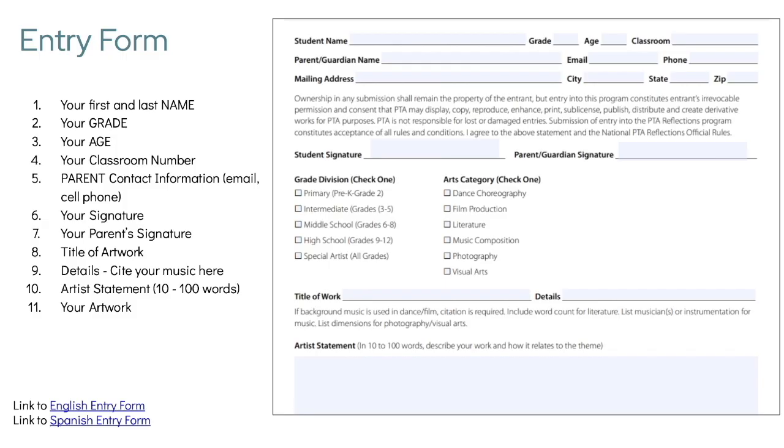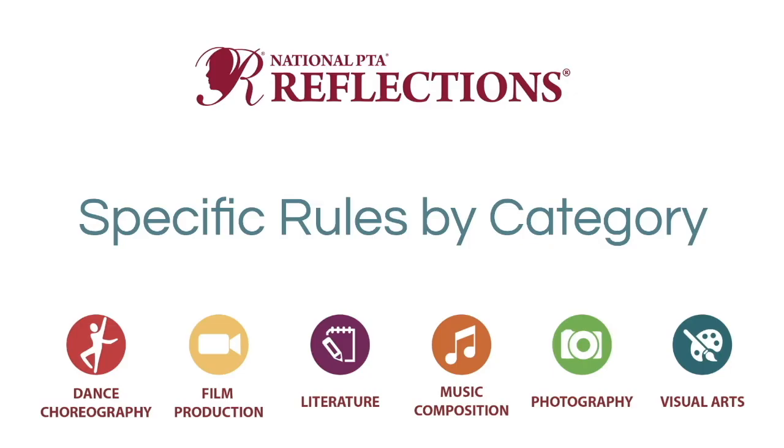Everyone will have to submit an entry form. You'll fill out your name and a parent or guardian's name — that's really important, because if you win we need to be able to contact you. Parent or guardian signature is also required. At the bottom of the form is where you'll write your artist statement.